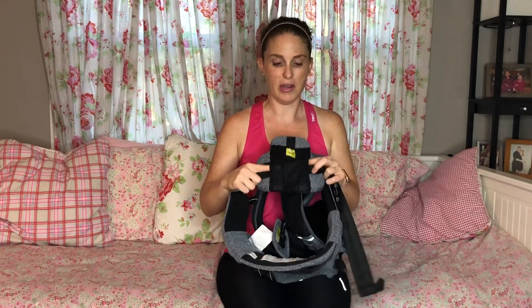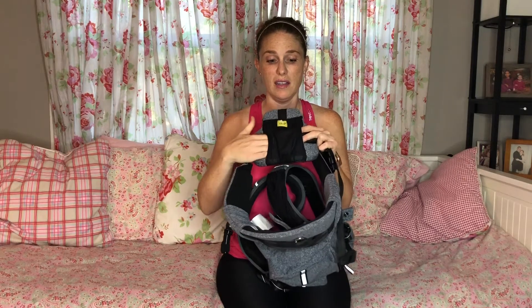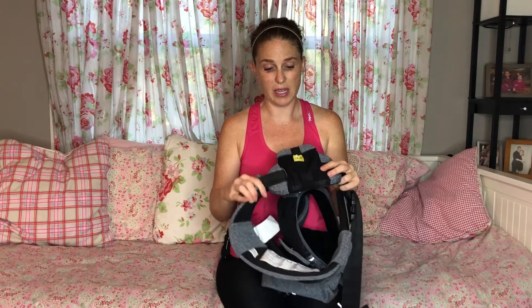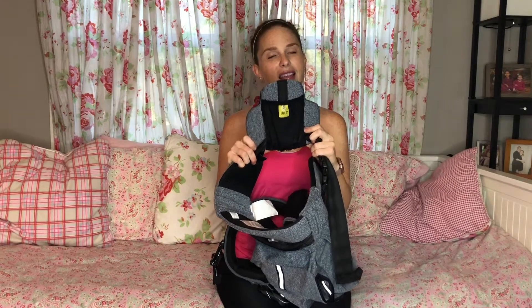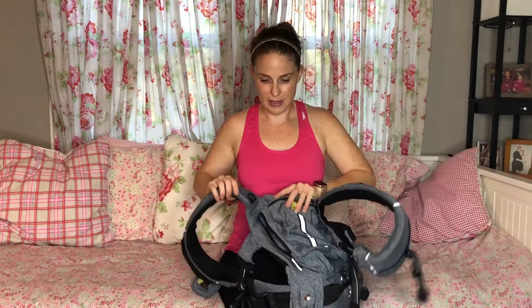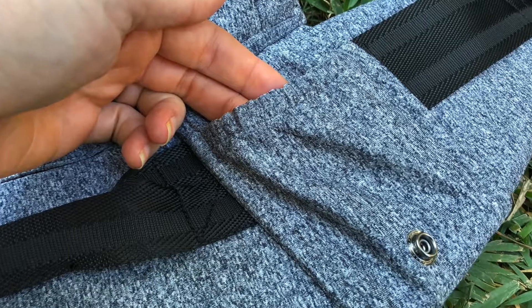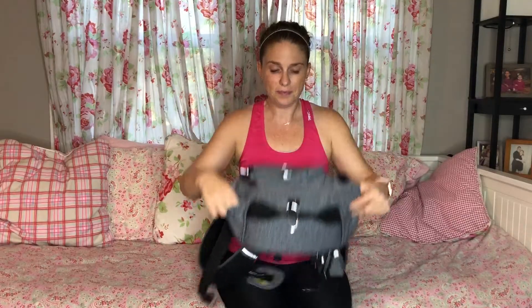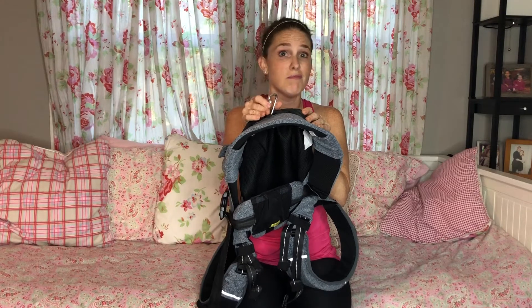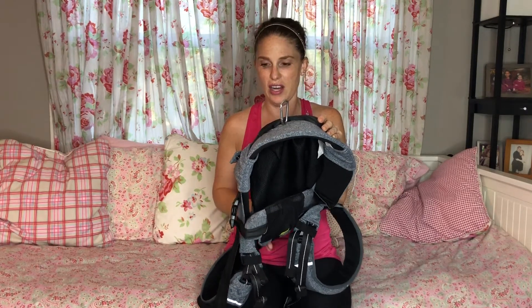The lumbar support now has only one loop, which makes it easier for smaller people to get a great adjustment. The lumbar support is also different because they know we're going to wear it on the front for a back carry too, and it sucks everything in — so now you can use this pocket on the front or the back. When the carrier is in the wide seat position, you also have two additional pockets for things like pacifiers or keys. There's also a carabiner on the bottom where you can hook your keys or anything else you need.